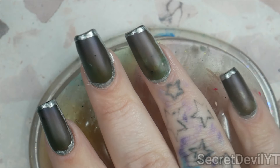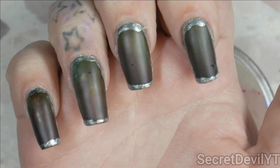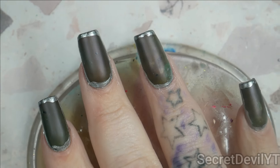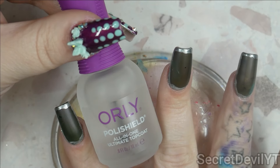There we go - that's cute, right? I like it. Let me do it around the others. I think that's pretty cute. I'm going to clean up around the edges and then we'll prepare for top coat. I think it's dried down as good as it's going to get for now.